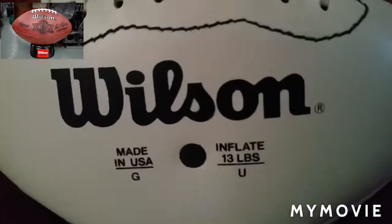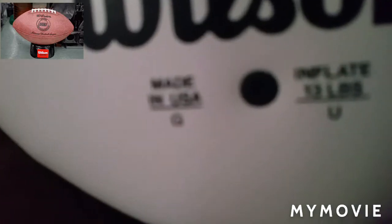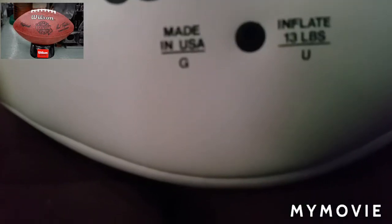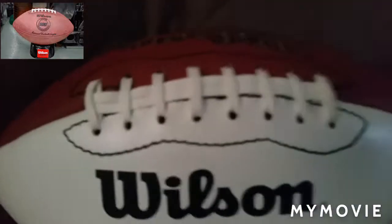Hey guys, today we have a Wilson football right here. It says made in the USA, and then it says inflate 13 pounds — don't know if you can see that though, it's probably blurry. It's got the nice little laces.